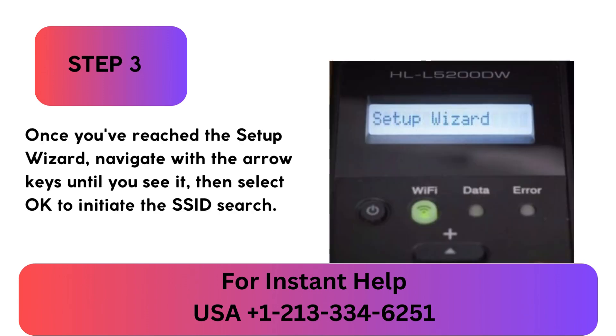Step 3: Once you've reached the setup wizard, navigate with the arrow keys until you see it, then select OK to initiate the SSID search.